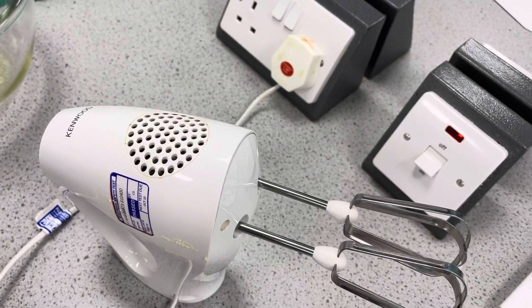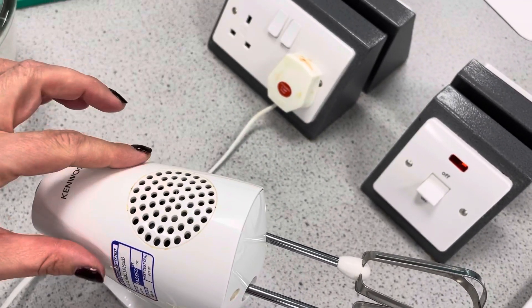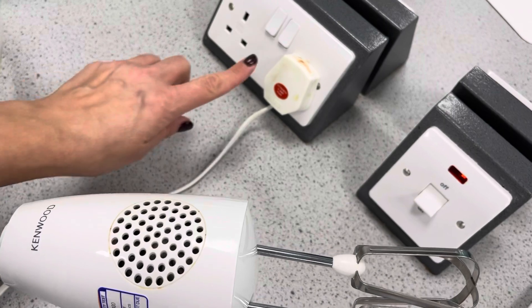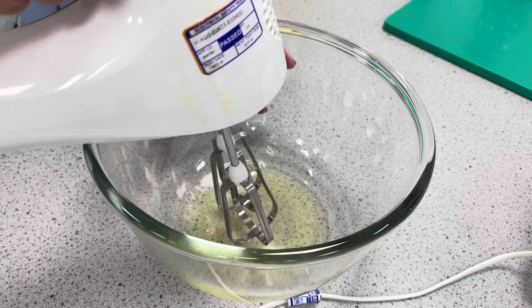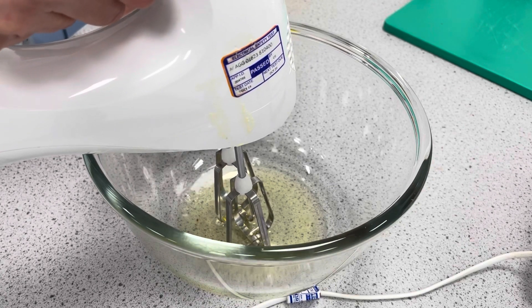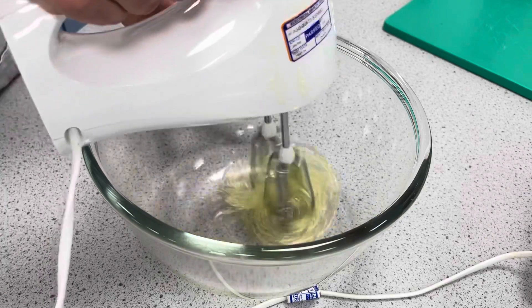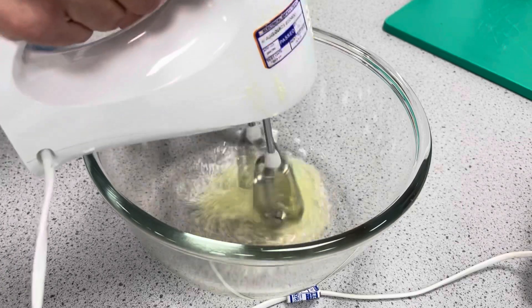Using the whisk safely, make sure the whisk is plugged in but not switched on at the wall. Make sure your blades are in and secure, and then when you're ready to use it, switch it on at the wall. Before starting, make sure your blades are placed in the base of the glass bowl, then turn it on to a low speed. Don't rush it as this will spoil the foam. We should always use a glass or a metal bowl as plastic will hold on to fats, and fats will prevent our foam from forming.